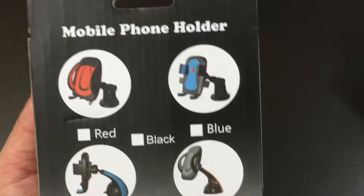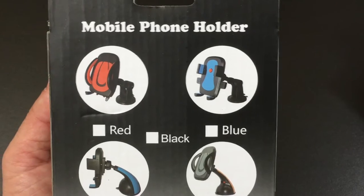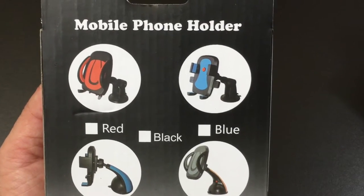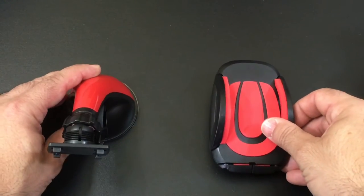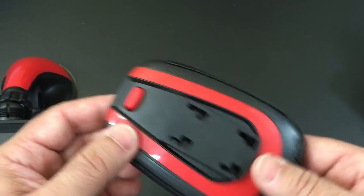It is available in multiple colors, as you can see here, based on your color choice, or maybe if you want to accessorize it and follow the trim of your car. Once you open the box, the car mount is going to be in two pieces — this is the actual base that will hold your phone.